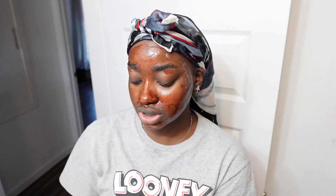Now I'm about to set my timer for eight minutes and thirty seconds because I haven't done it in a while, plus I feel like my skin really needs it — I need this dead skin to really come off.